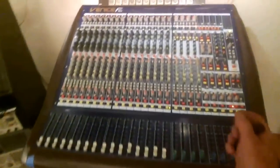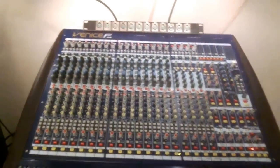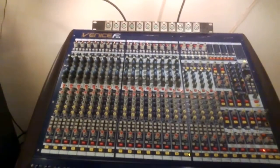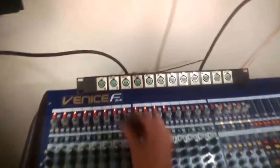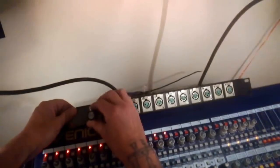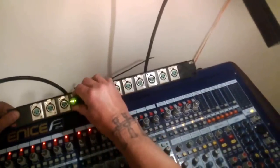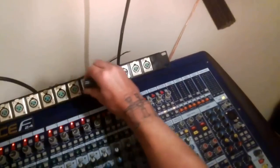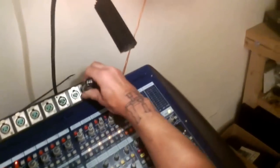The XLR Sniffer Sender also works on phantom power as a test source. I've got this little Midas here with phantom power turned on for the first 12 channels, and what we can do is very quickly test snaking systems. Good. Good. And no good on the end — the cable's not connected.